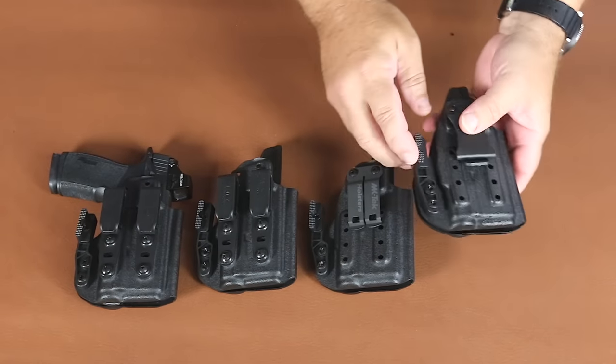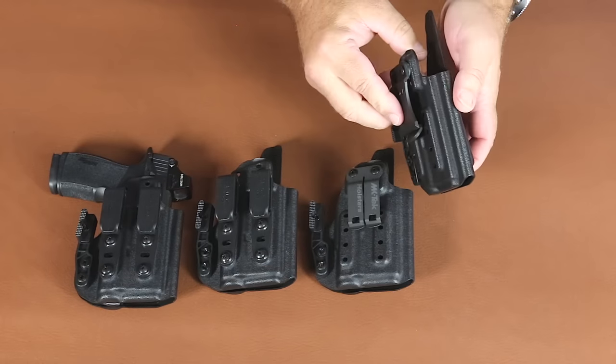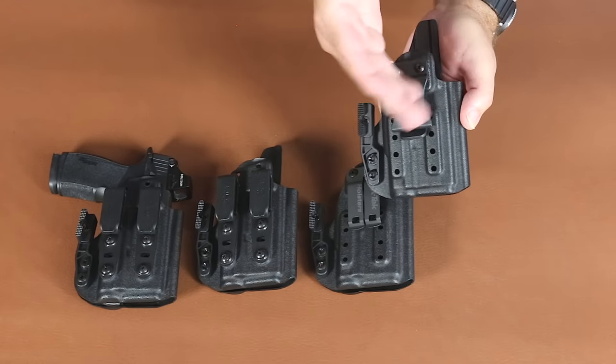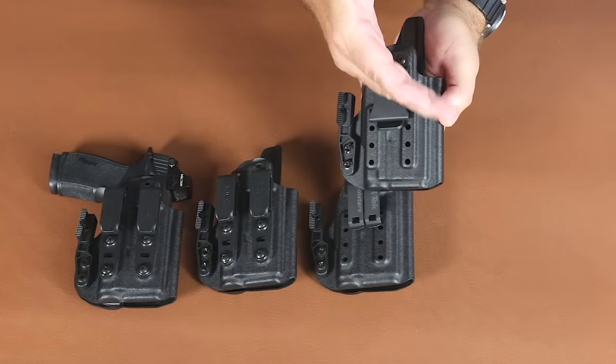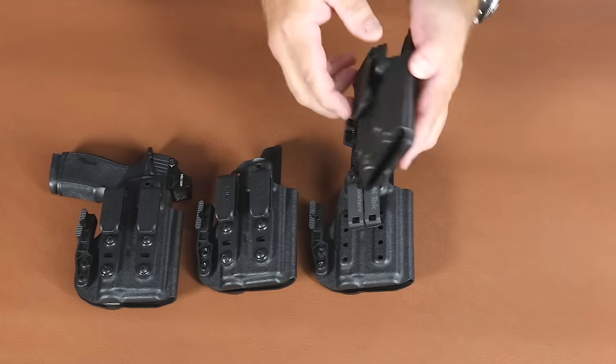The holster is available with our regular belt clip option. It's a fold-over injected molded clip with ride height adjustability and canted adjustability — 15 degree cant for behind the hip carry, and straight cant up front for appendix carry.